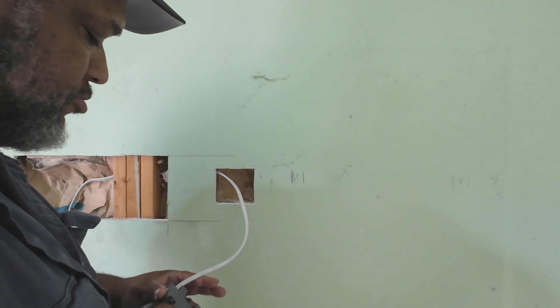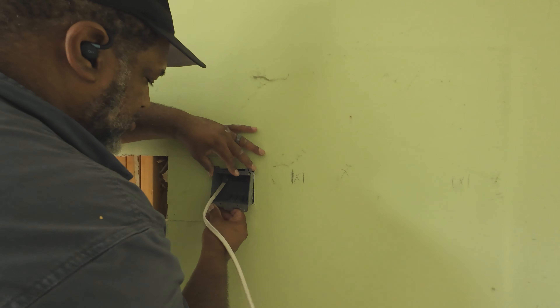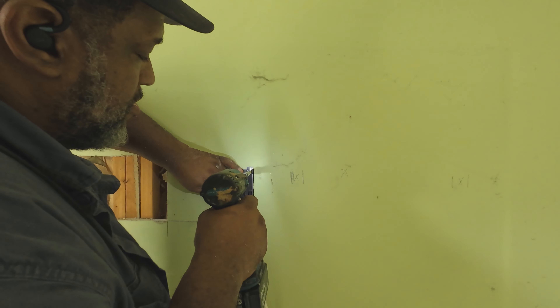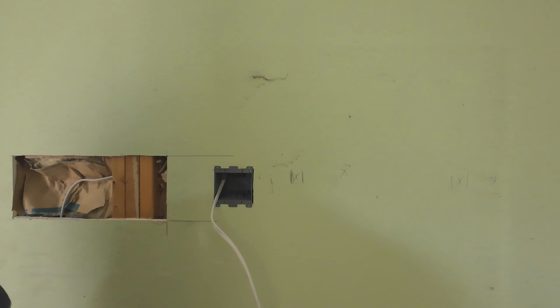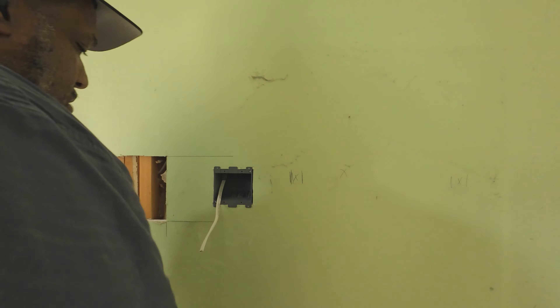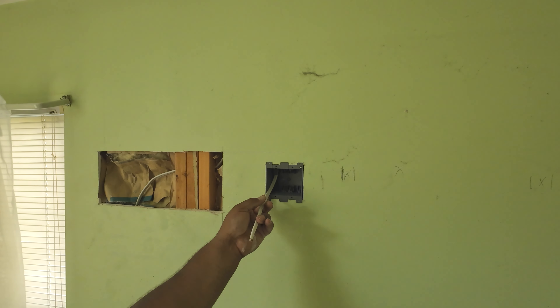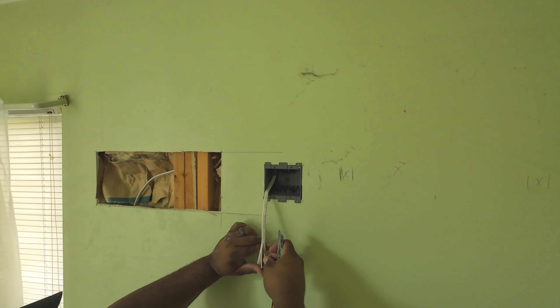Now you see I've got the wire ran through the wall — ran through the stud — and now I have to run it down the wall. I like using the magnet pull system. You see the heavy magnet that I taped to the end of the wire, and then I just pull it down. It works great for me. I've done it on other videos, even on walls like this where there's insulation in the wall — you've got to work with it a little bit, but this works great for me.